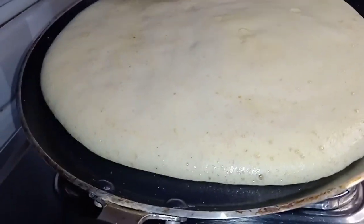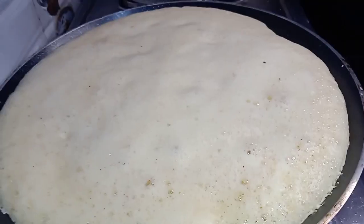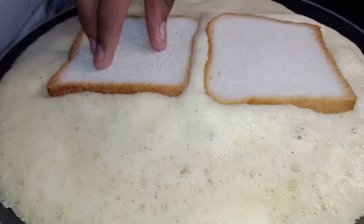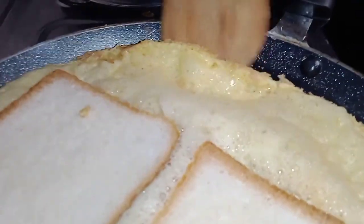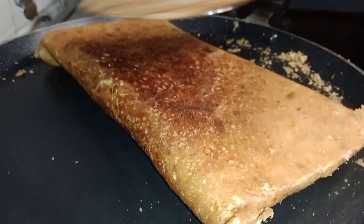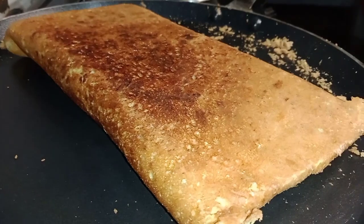We will mix it in the pan and add two bread. Then we will use a serving plate. Let's try this.